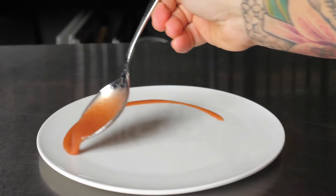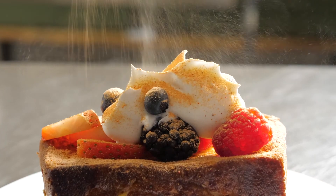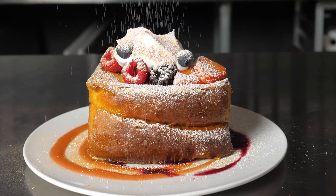I garnished the plate with strawberry coulis and a blueberry coulis. Placed down my French toast, put a little bit of berries, some whipped cream, then my strawberry powder, and finally finished with some powdered sugar.